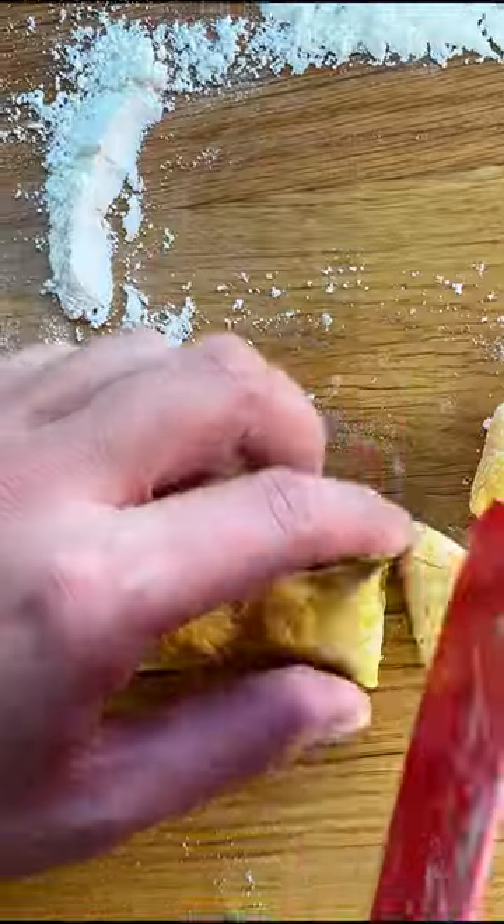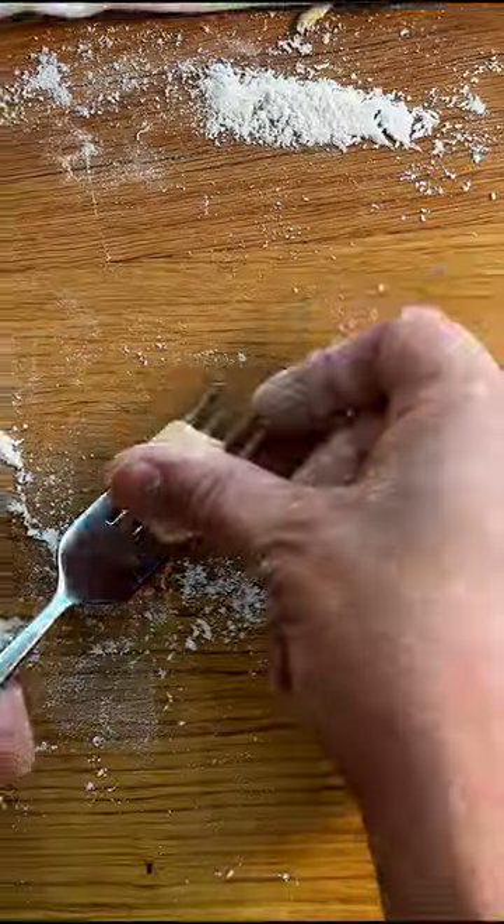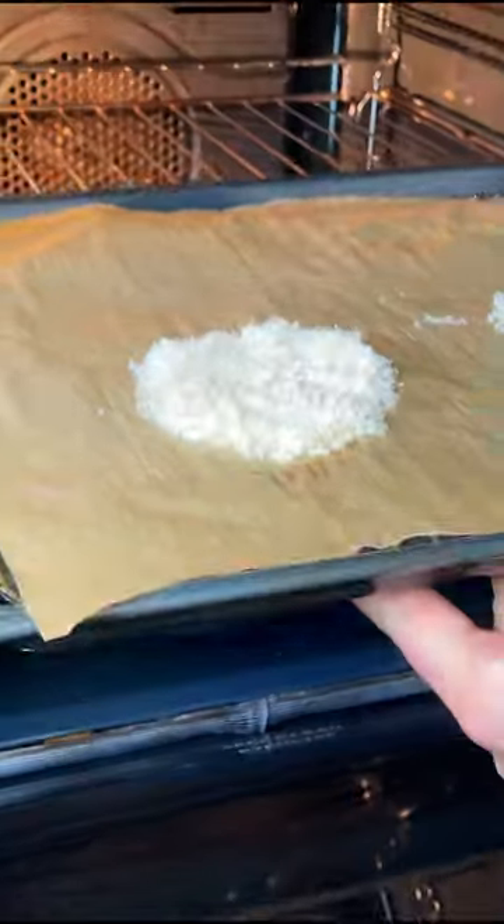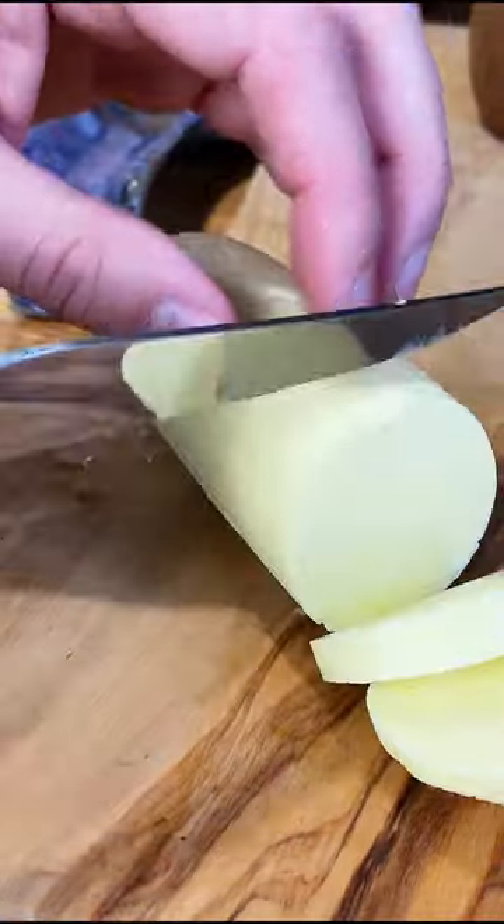Once you have your dough, make it into long logs and start cutting them into one centimeter gnocchi. Then you can use a fork to roll it and add that classic shape. You can then make your own butter or just buy unsalted butter in store.